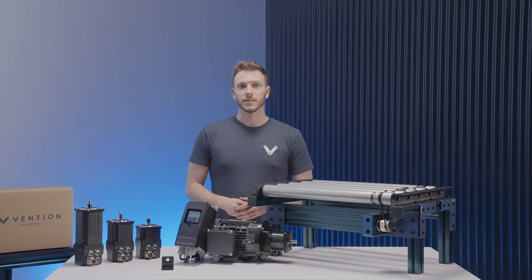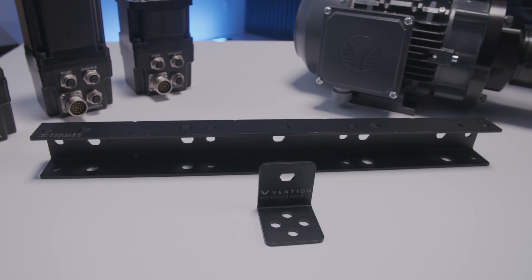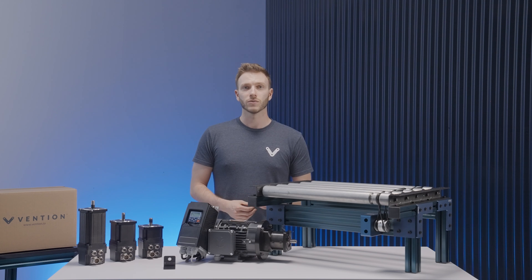For roller mounting, you can use the standard bracket that holds five rollers, or if you're looking to do a custom length, you can also use the mount for single conveyor rollers. As for upkeep, our conveyor rollers are low maintenance as all bearings are completely sealed. All you need to do is routinely clean the rollers and check for wear on the critical components.